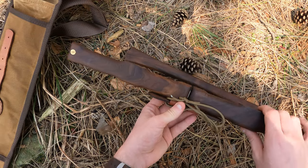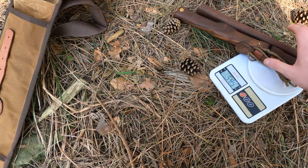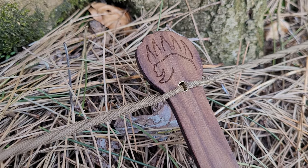Rifinita e levigata artigianalmente, rigorosamente a mano. Il peso complessivo è di circa 500 grammi. Adesso vi faccio vedere alcuni passaggi della lavorazione che mi sono stati mandati direttamente dall'artigiano canadese.